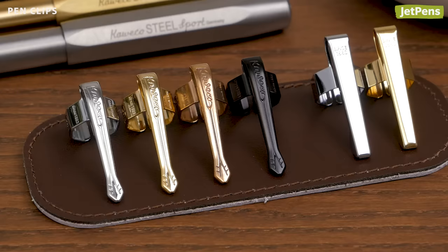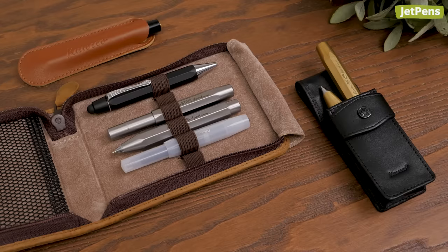For the ultimate pocket carry, add a clip to your pen. These clips come in two styles and a variety of colors.